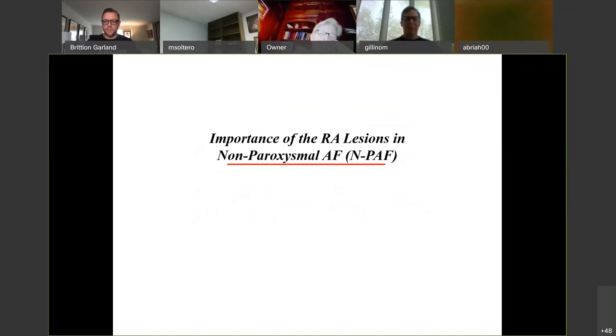When you look at non-paroxysmal AFib — anything that's not paroxysmal — there are a lot of different terminologies: persistent, long-standing persistent, permanent. Non-paroxysmal AFib means persistent, long-standing persistent, or permanent — basically AFib that doesn't come and go on its own. The most common mistake, in my opinion, is omitting the right atrial lesions. If you've got a patient who's in AFib all the time and you decide to skip the right atrial lesions, you're in the B/B-plus range again. The right atrial lesions are important, particularly in non-paroxysmal AFib.